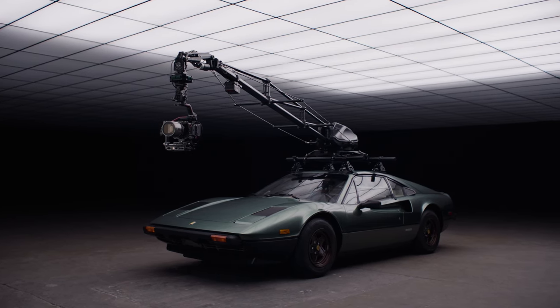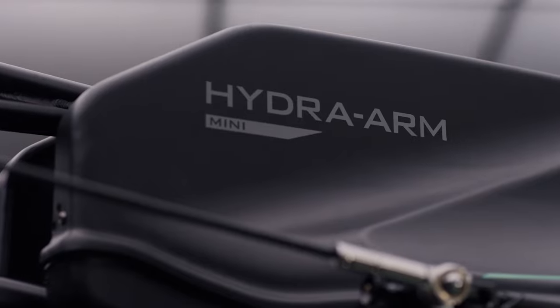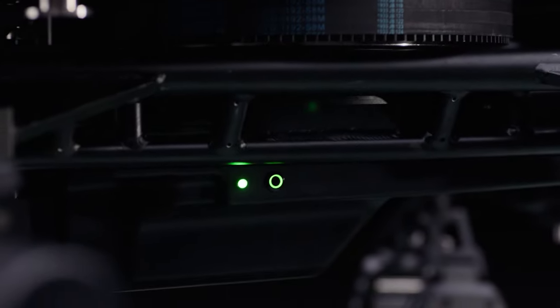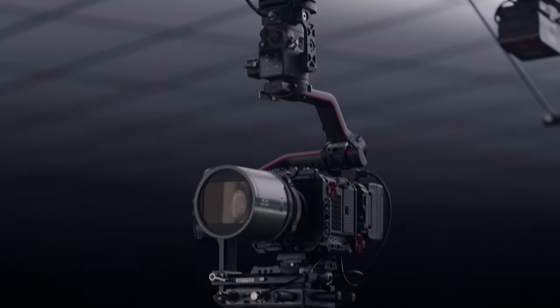Hi, this is Nick from Tilta, and today we're going to take a look at how to set up and operate the HydraArm Mini. The HydraArm Mini is a portable, lightweight, and relatively easy to use system for filming moving vehicles from various angles at an affordable price.